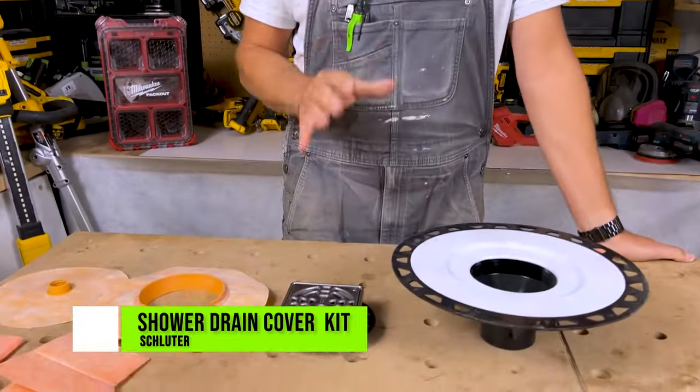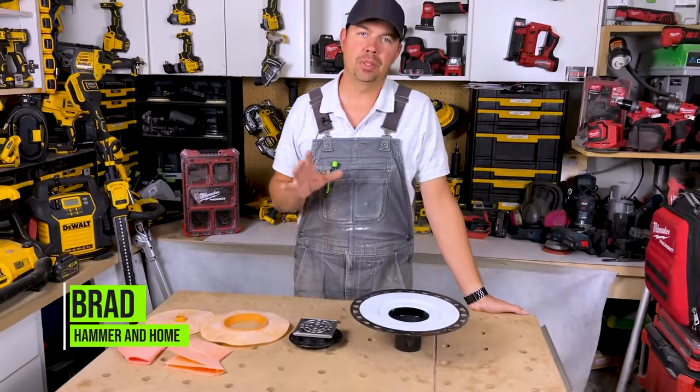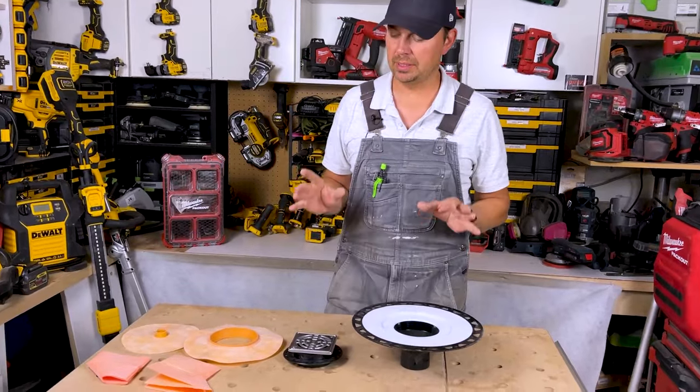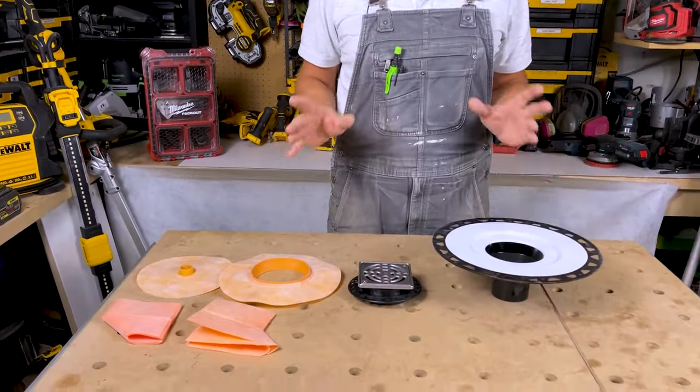Today let's take a look at a Schluter drain kit. These are awesome if you're building a shower and you're trying to figure out how to waterproof it. Look into the Schluter system — I've been using these for years and I love them.